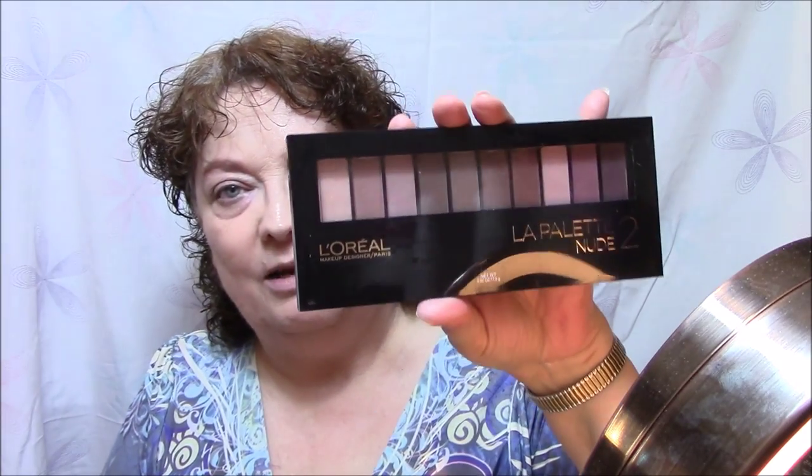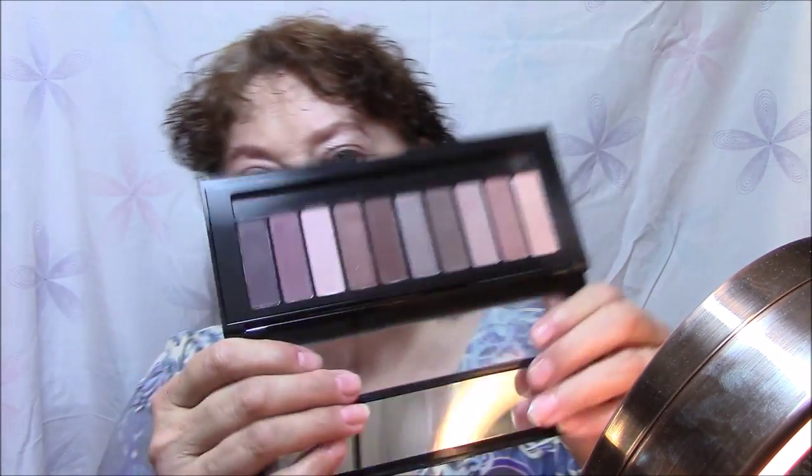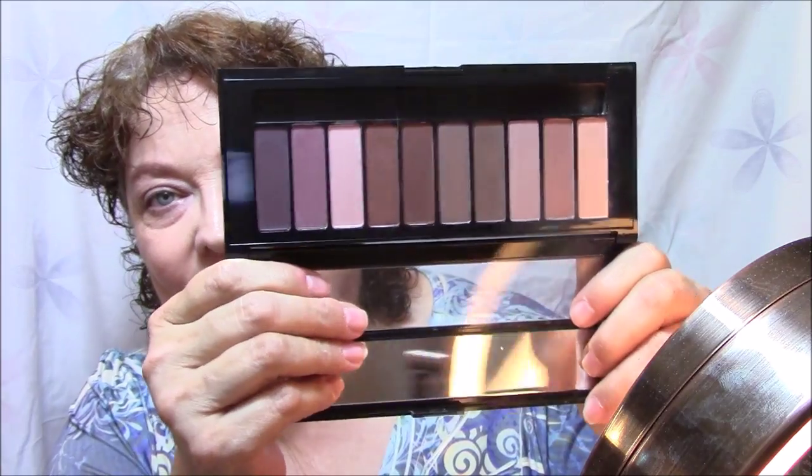What I'm going to use today is my La Palette by L'Oreal, number 2. La Palette 2 has more rosy colors in it, which I'm finding I really kind of like. Roses and purples — I don't really want the purples, I'm not super crazy about purple on my eyes.